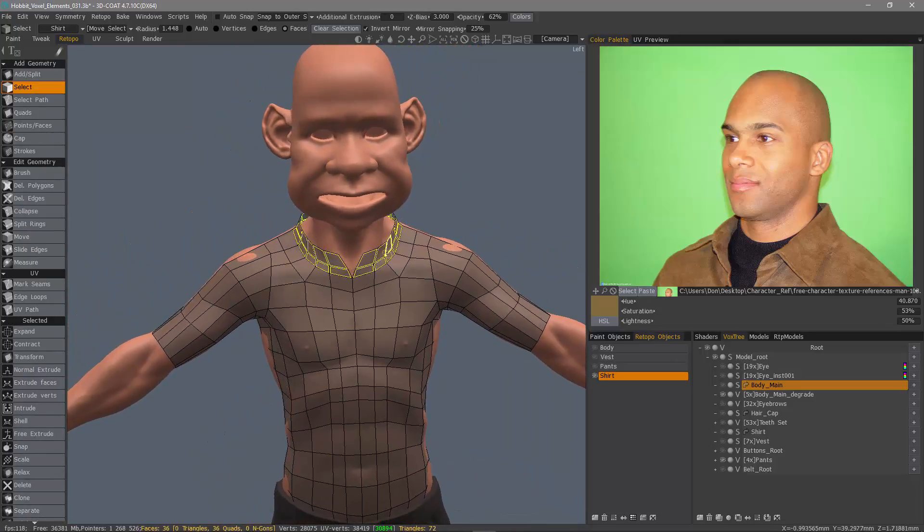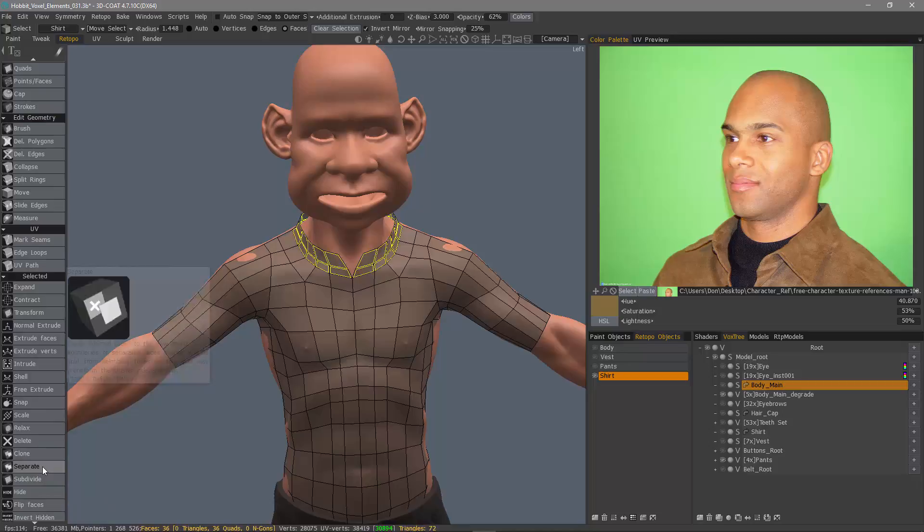If I wanted to simply create a copy, I could choose Clone, as we looked at in another video, but in this case we want to actually separate it. Previously, I would have to select the faces first, create a new layer, and then click Move Selected Faces to Current Layer. That's a few extra steps and it's not very intuitive. This will do it all in one. So let's go ahead and click Separate.